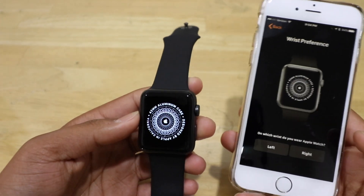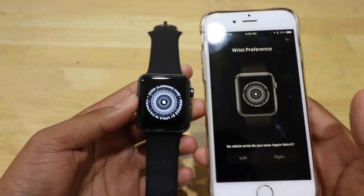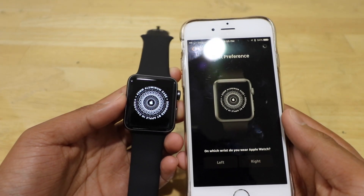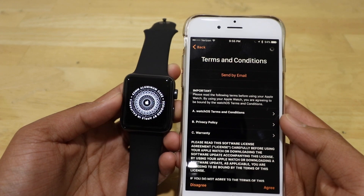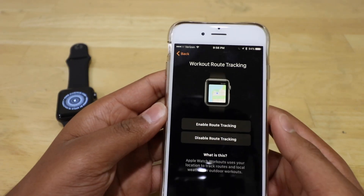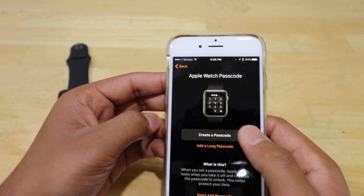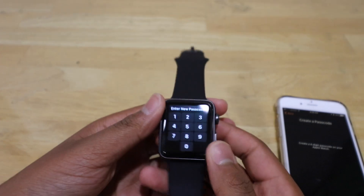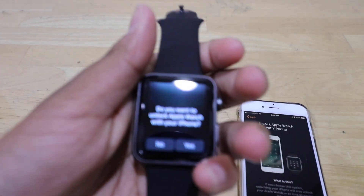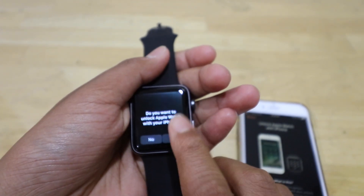So let's go ahead and set it up. I wear it on my left wrist. Now it's asking me if I'd like to enable workout tracking, so I'll click OK. I will create a passcode — it's asking me to type it onto the Apple Watch, and now it's asking me to re-enter the passcode. Now it's telling me if I want to unlock my Apple Watch with my iPhone — yes.